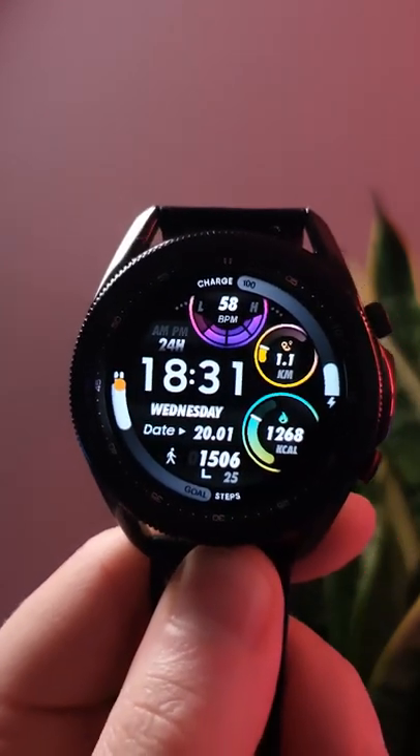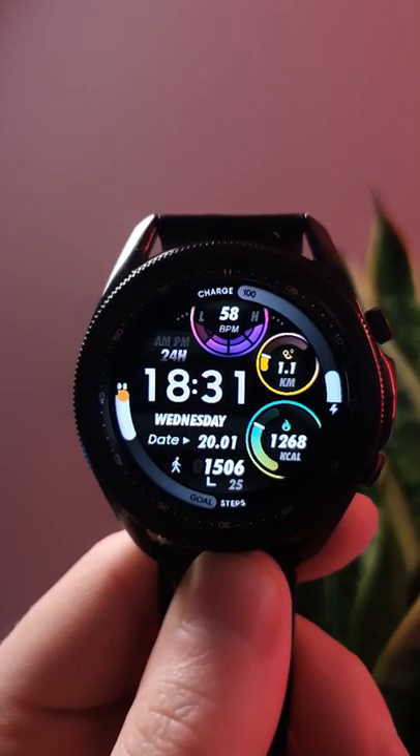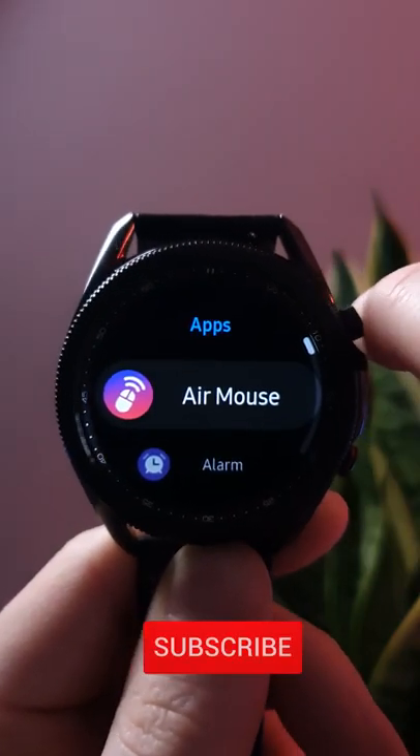An awesome watch face to play around with. There will be a link in the description as always if you want to download it for yourselves. If you want to see more Watch Face Wednesday episodes, don't forget to hit that subscribe button, and hopefully I'll see you in the next one.